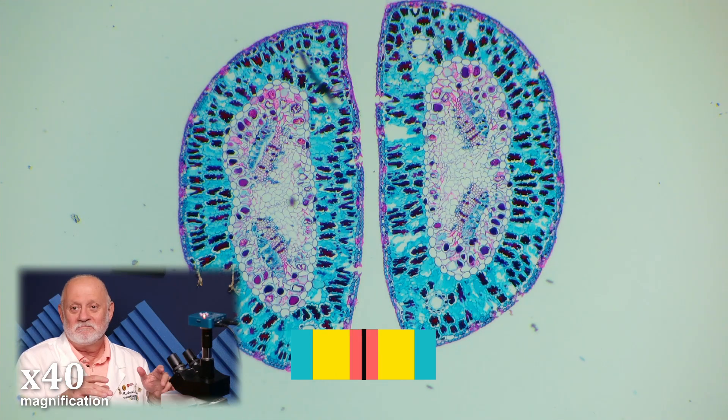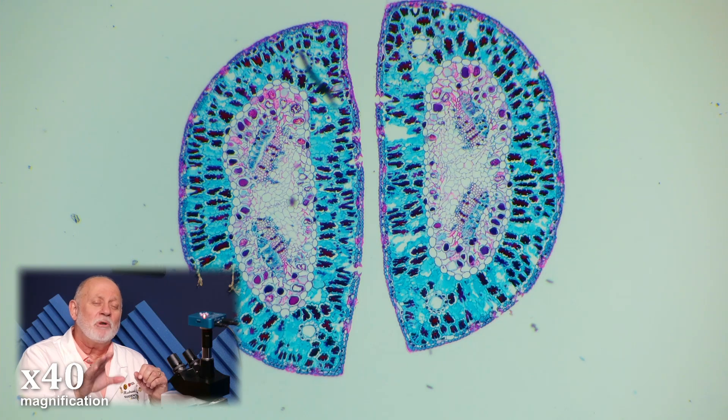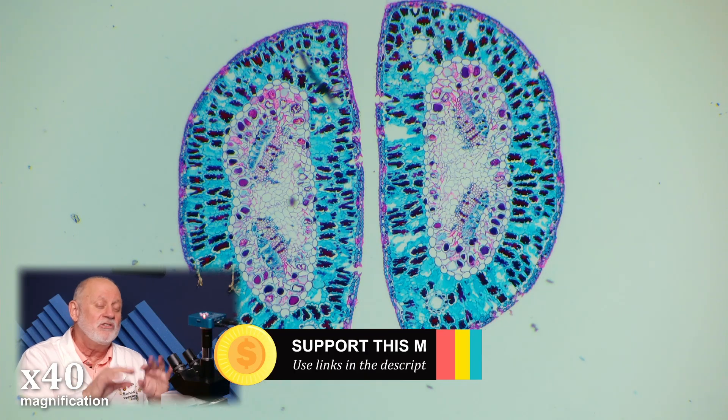This is a pine needle, or a pine leaf. The leaves, as we said out in the forest, are actually needle shaped. Notice how the shape is so different. In evergreens, conifers, things like that, they are much thicker. Notice how thick this needle, this leaf, is.